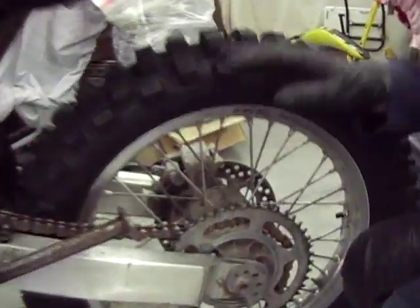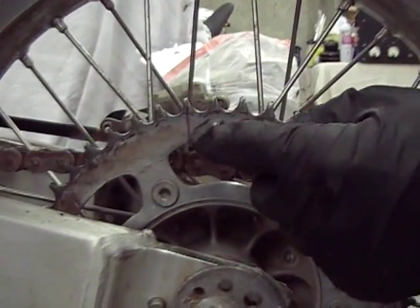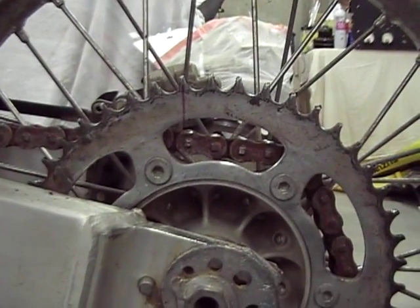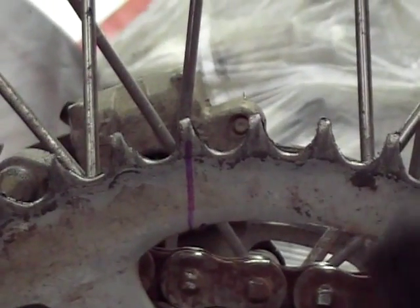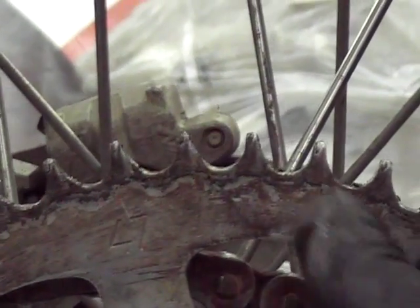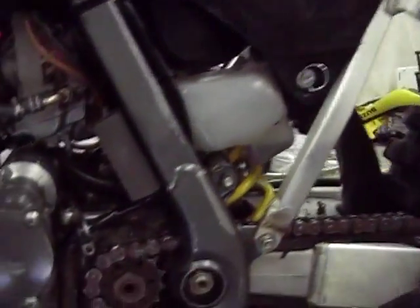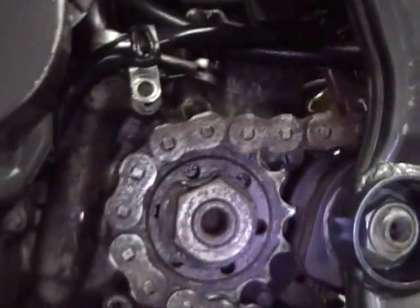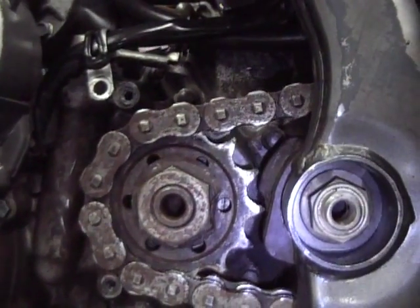They have a slant forward just from the workload on it. This is the mark that Mrs. Duff Factor put down here — I was at work one day and called to ask her to count the teeth for me, and she came down and marked it and counted. This is a 47-tooth rear sprocket. You can kind of see that the teeth are pointed forward. We also noticed that the front sprocket — which is much more rare to have the teeth messed up on — does show some wear and bending of the teeth.